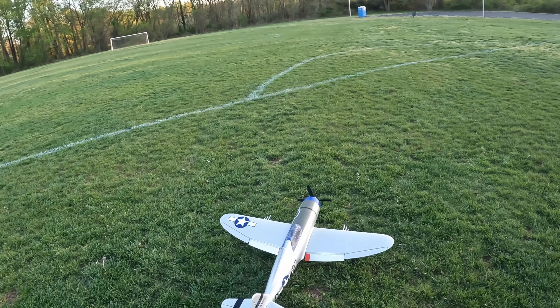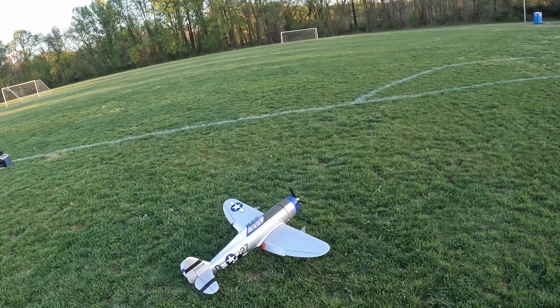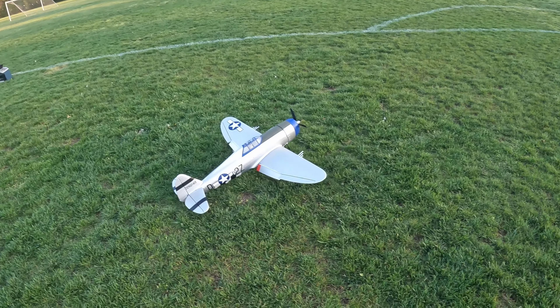So that's pretty much how it goes. Takeoffs are definitely possible on this grass here.